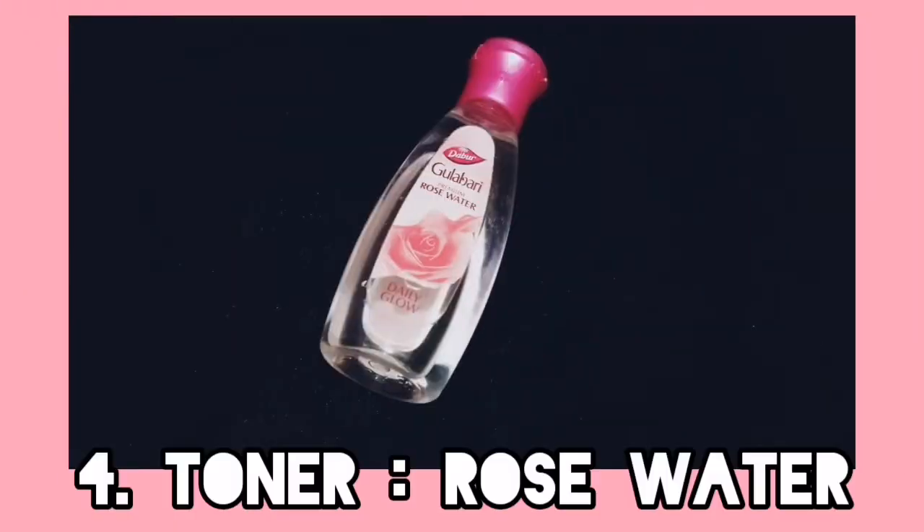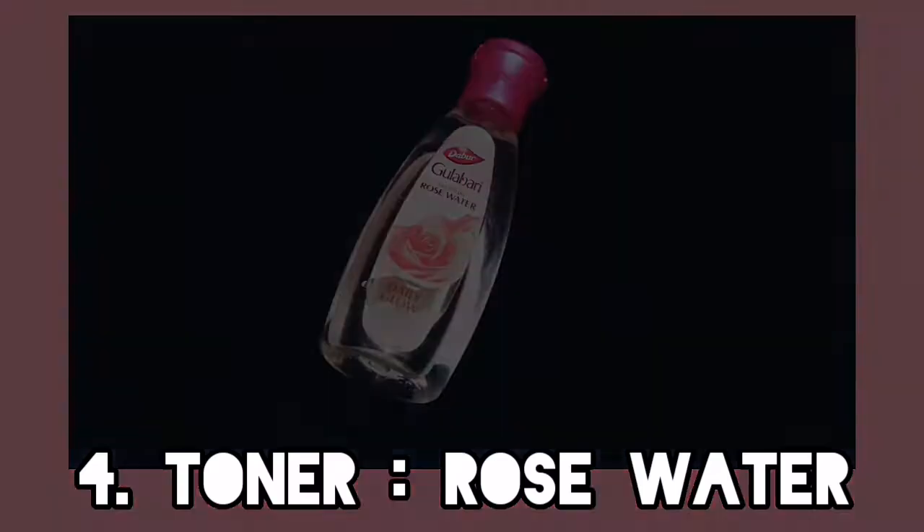The next step is toning. For this I am using Gulab — rose water. Apply it with a dabbing motion to your face and leave it so your skin can deeply absorb it. Rose water has many benefits: it reduces irritation, reduces acne problems and pigmentation, reduces excess oil and dirt, and helps to hydrate and moisturize the skin, giving a very refreshing look.